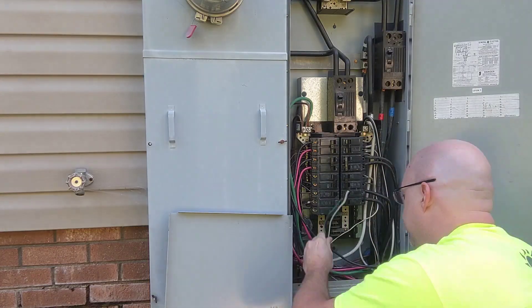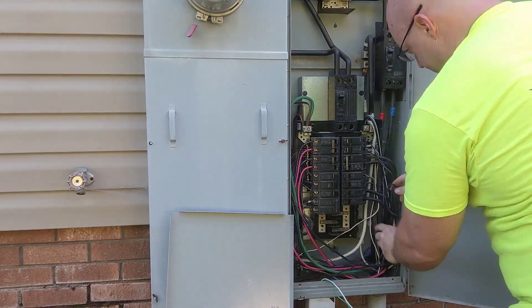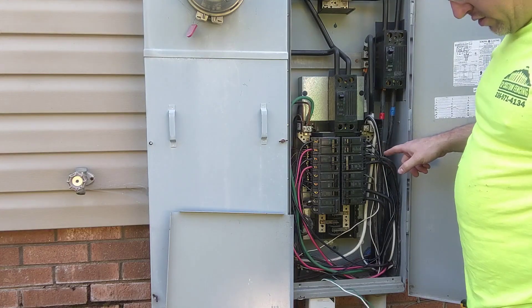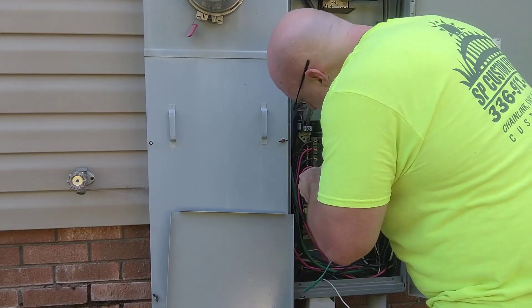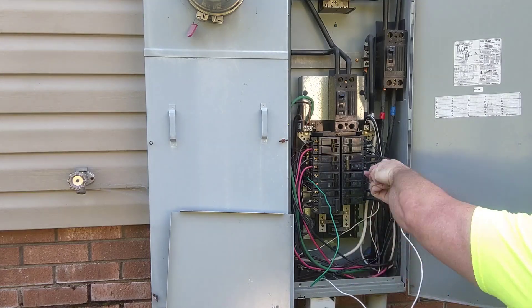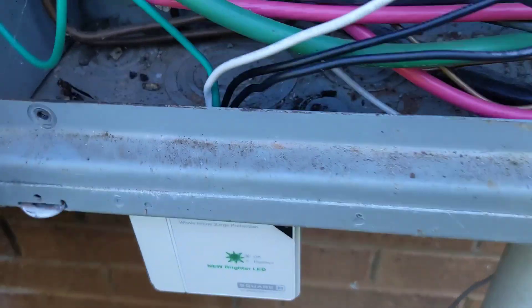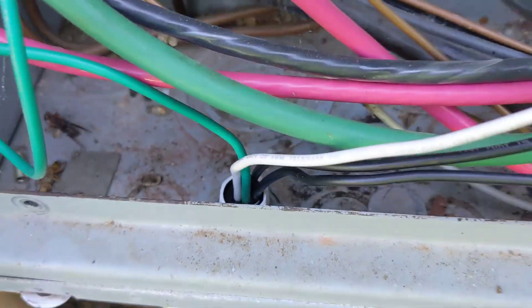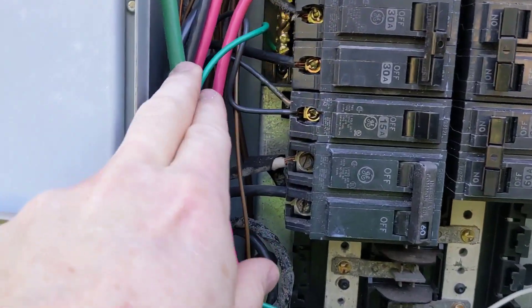Okay, here's our neutral bar — white wires on this side — and this is our ground bar on this side. There it is installed. See, it just pokes through, it's got a little nut on it that holds it in place. The green wire goes to the ground bus, white wire to the common bus.